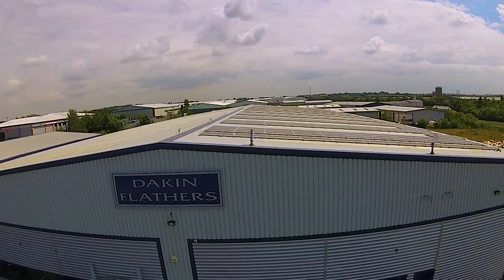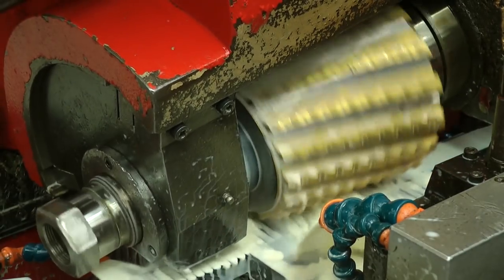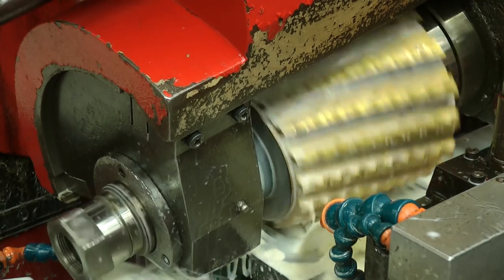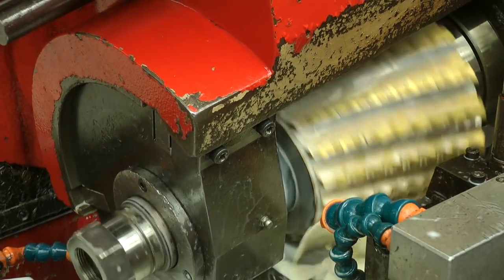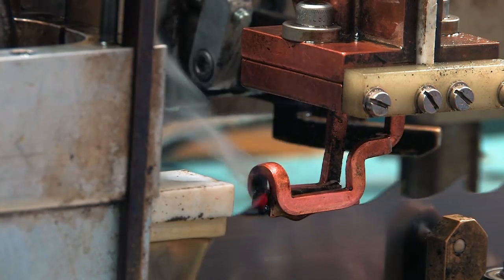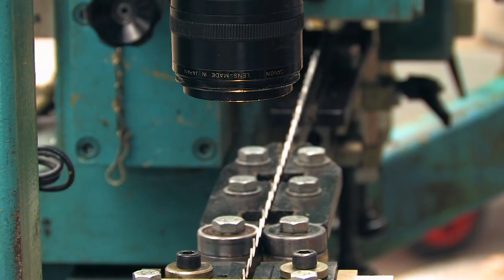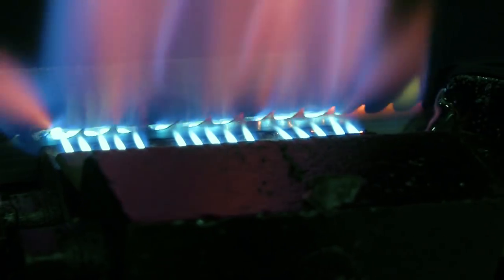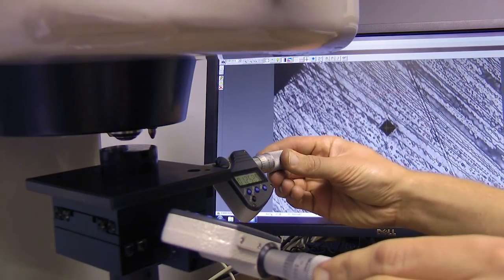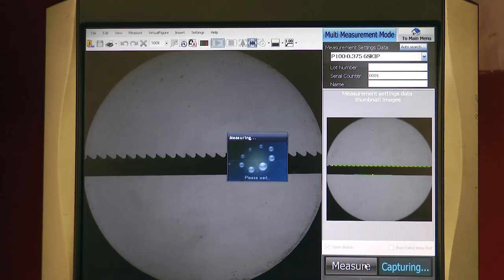Our bandsaw blade material is sourced from a UK manufacturer, Dakin Flathers Ltd, based in Featherstone, Yorkshire. It starts with the tooth milling process for high carbon blades. Each milling head is individual to the blade, hence your teeth per inch. Up to 40 blade strips are milled simultaneously. Next is the tooth setting for kerf width, blade straightening, and tooth flame hardening processes. Metallurgical testing is then done to ensure the desired shape is achieved, and the tooth space is also checked for evenness.